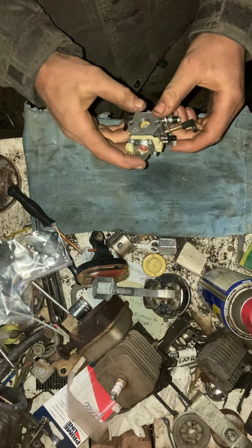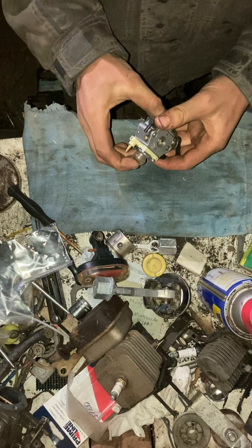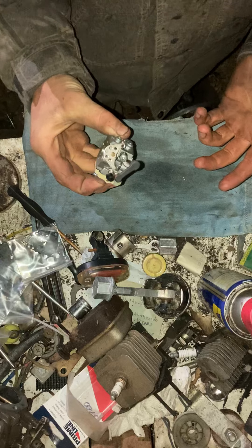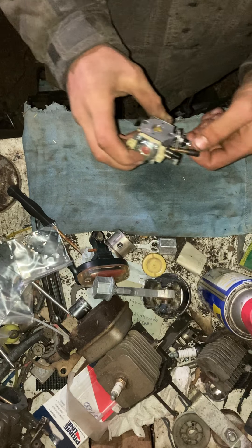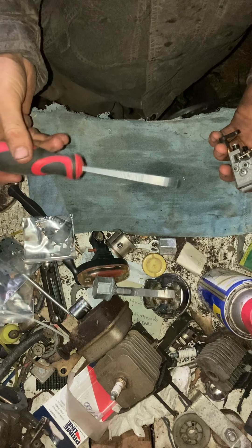Today I'm going to show you how to rebuild a Walbro WA and WT series carburetor. Now sometimes this doesn't apply to all of them, but 99% of the time this will work. What you'll need is a number two Phillips driver.